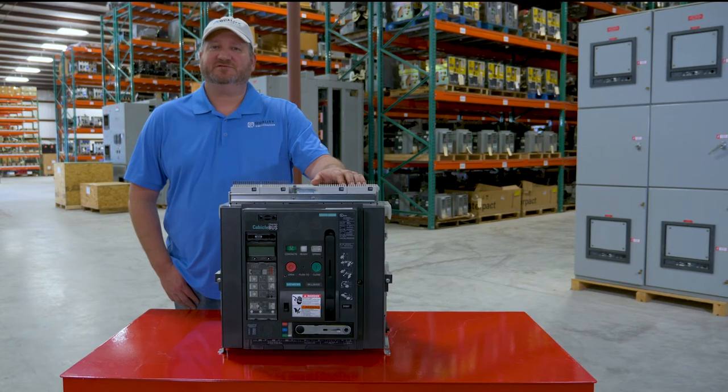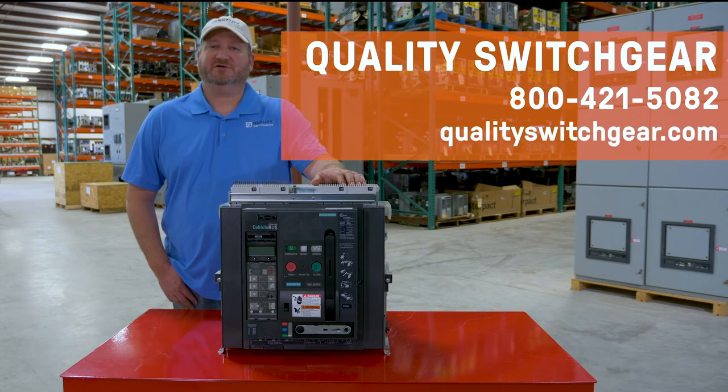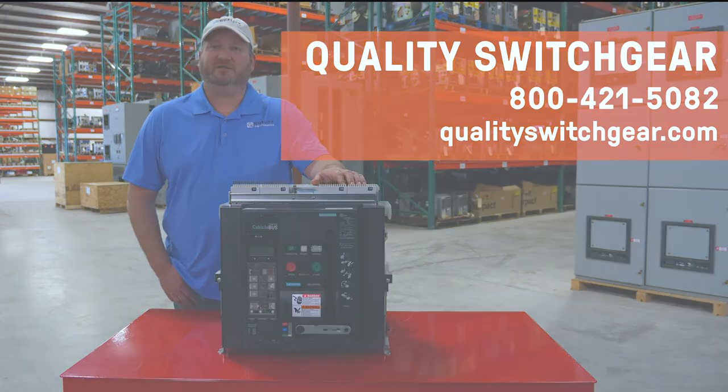And remember, for sales, service, or technical assistance, please contact Quality Switch Gear at 800-421-5082 or qualityswitchgear.com.